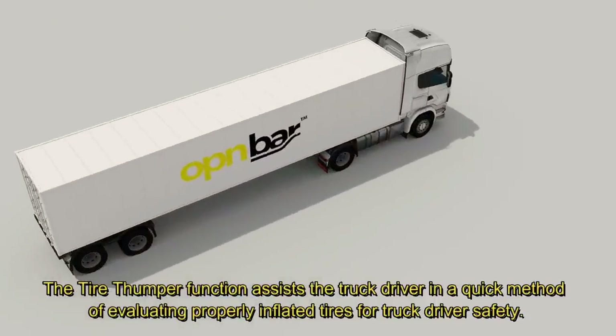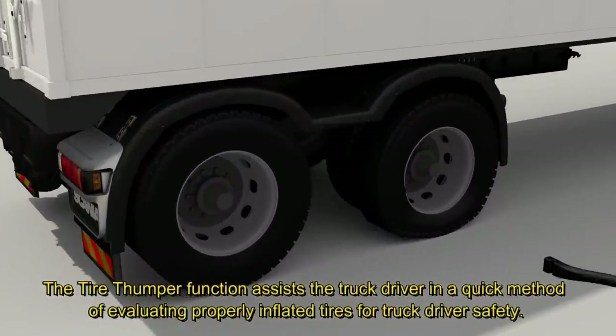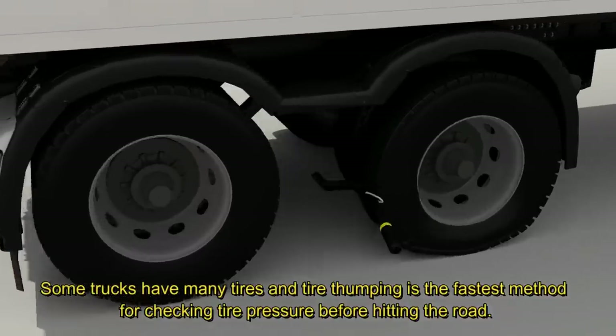The tire thumper function assists the truck driver in a quick method of evaluating properly inflated tires for truck driver safety. Some trucks have many tires, and tire thumping is the fastest method for checking tire pressure before hitting the road.